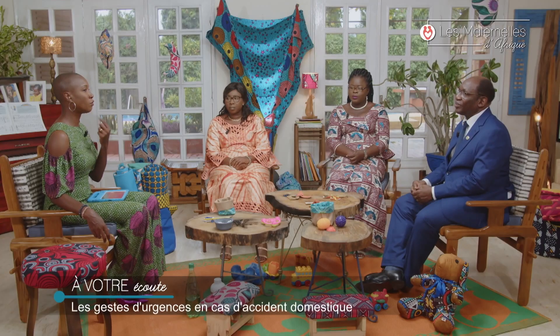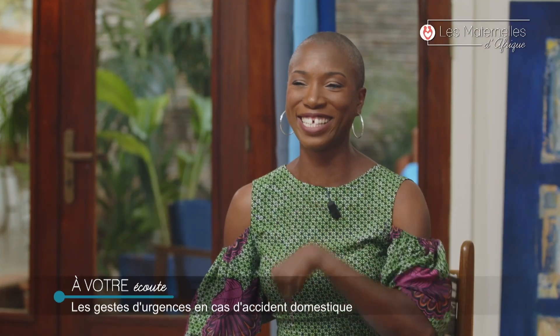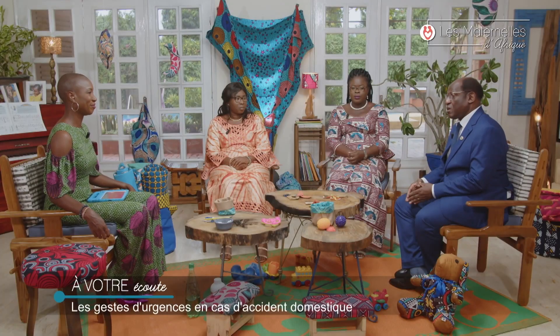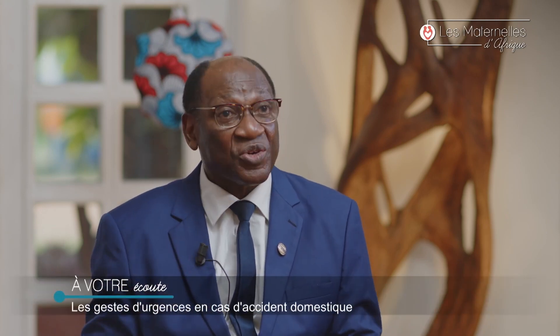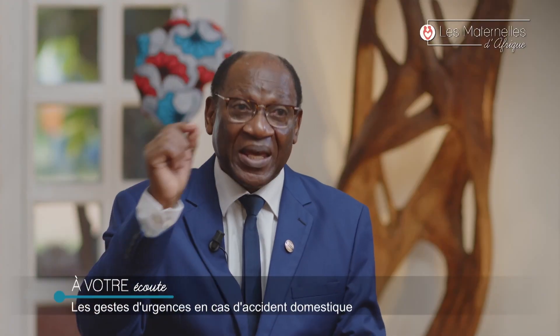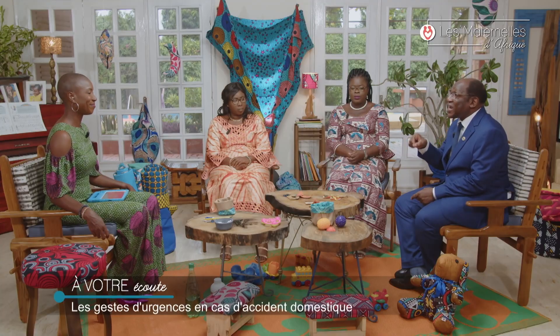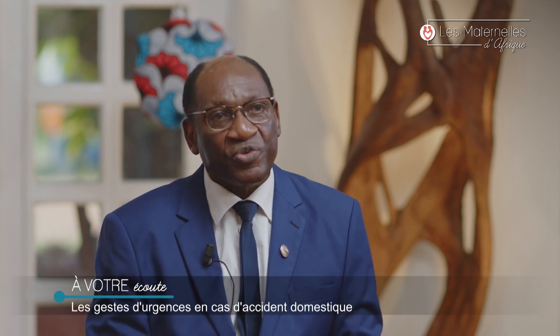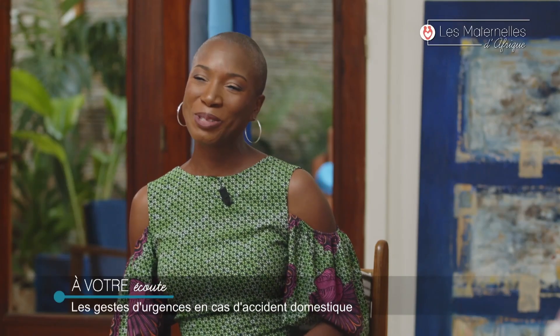Et dans le cas d'une fausse route — si ça va dans les voies respiratoires ? C'est un accident domestique gravissime. Il faut faire une radio pour localiser exactement où se trouve le corps étranger. C'est l'affaire d'un spécialiste. Il faut aller chercher ce corps étranger là où il est dans les voies respiratoires, mais il y a des signes cliniques qui vous le feront savoir. Merci docteur.